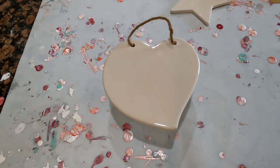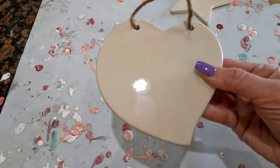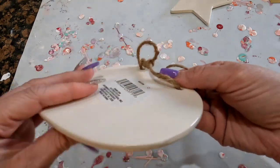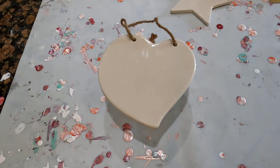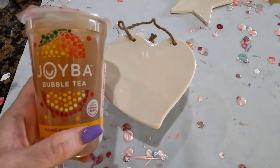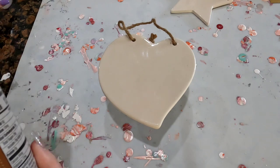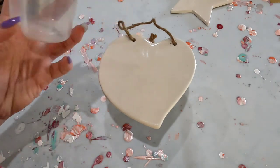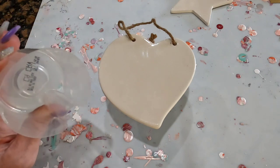Hi guys, welcome back to Love Adventures in Art. I found some little ceramic tiles at the dollar store the other day, and I thought, ooh, those would be cool to pour on. So we're going to do a pour, and we're also experimenting. I got this bowl of tea from Costco — it's got a little dent where the straw goes — and I wonder what that would do with a pour. So we're going to find out.